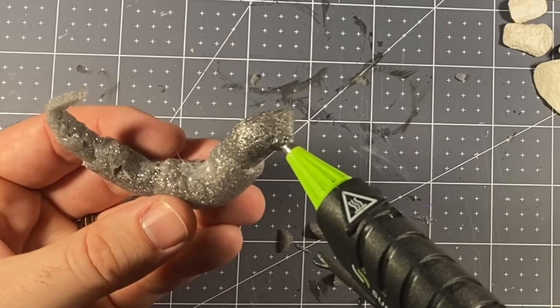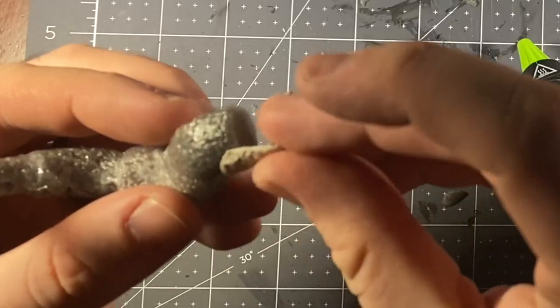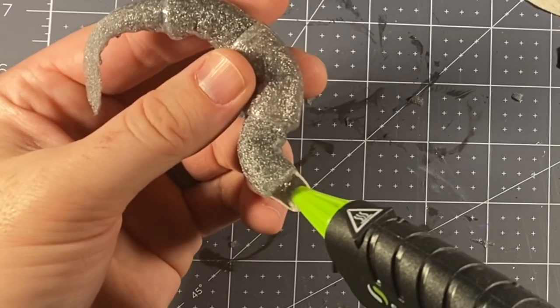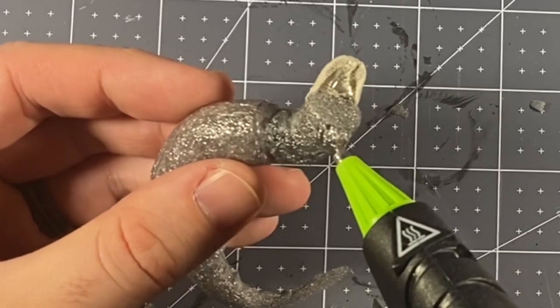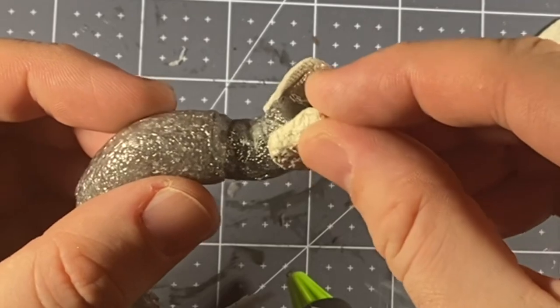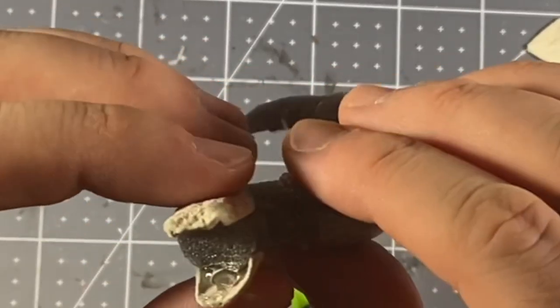Next we're going to be gluing the lower and top jaw onto the head of the basilisk, reinforcing it in the mouth and making a little tongue with the glue as well. Make sure it's setting right — it's got a nice gaping mouth.